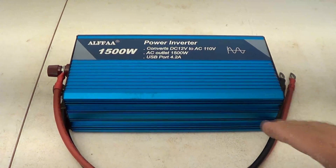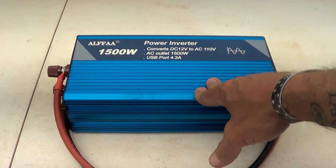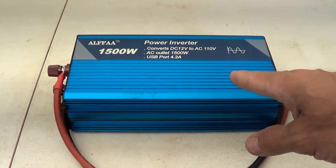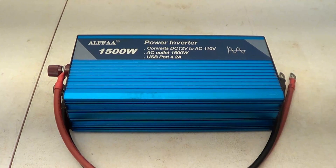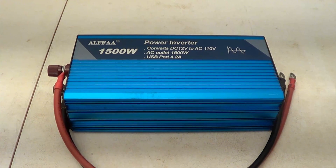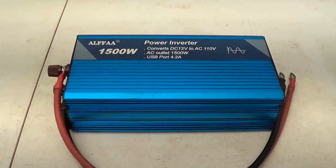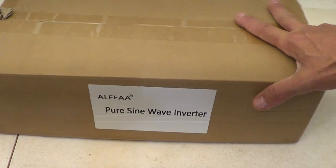In the past you may have seen where I reviewed this 1500 watt pure sine wave inverter. This inverter has been absolutely fantastic — it's one of my go-to inverters that I use currently and it has served me very well. So I'm pleased to announce a new release from Alpha that I want to show you in this video.